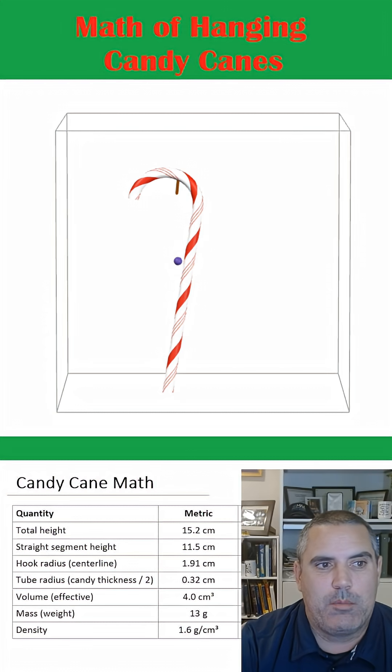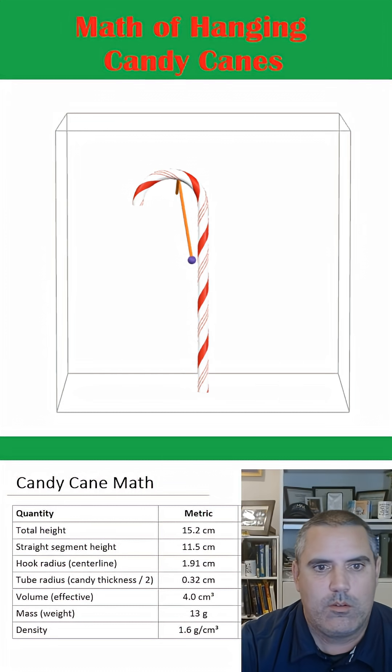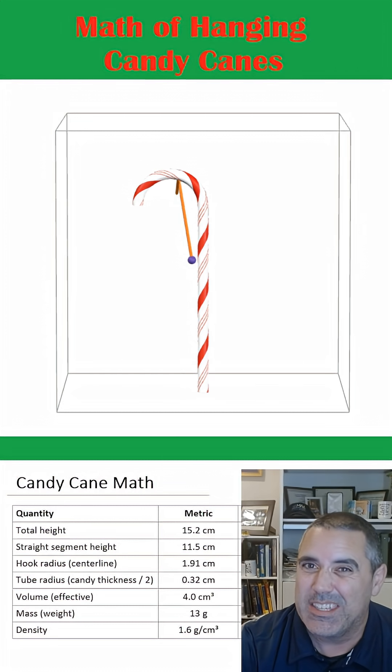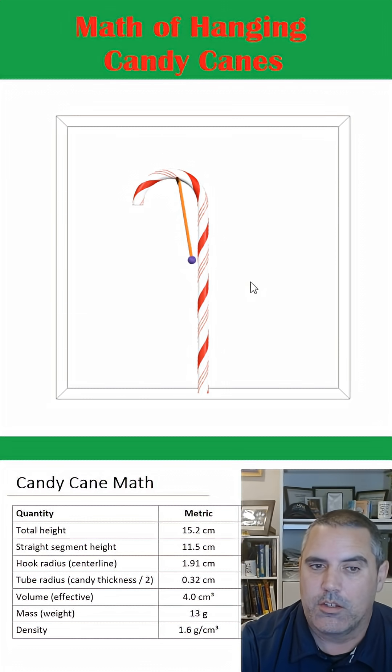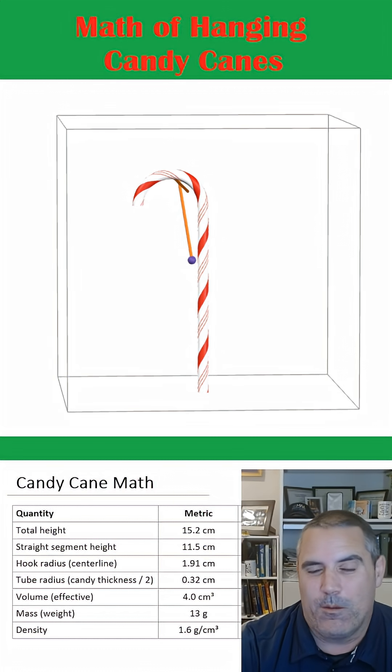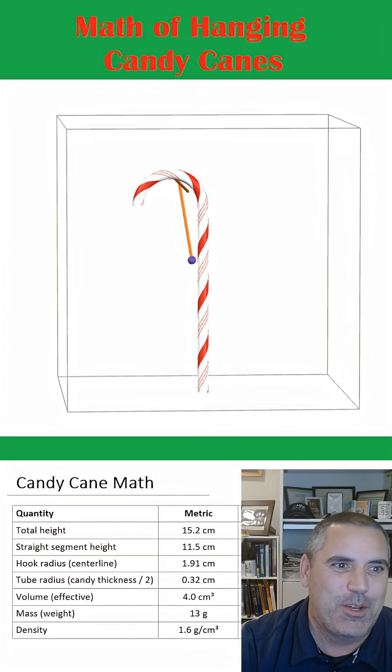So the story about this is: if you draw a straight line from where you're hanging it from to the center of mass, and the center of mass is not directly below, it's going to tilt. Now, maybe it's sticky enough that it can overcome that — I don't know, that's a different question.